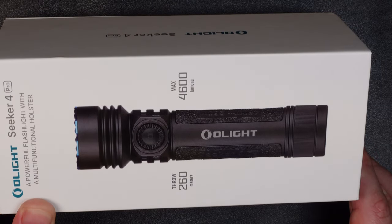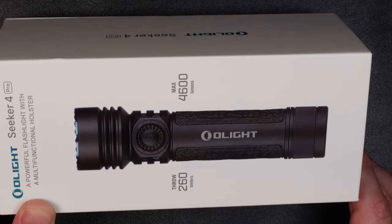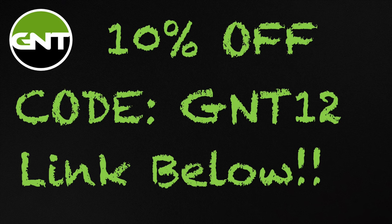Before we get too much further into this review, I did partner with Olight on this — they sent this light to me at no charge. Very thankful for them, and as a benefit to you guys, they are offering 10% off everything in their Olight store that's not currently on sale. So if you're watching this video and you like this light or another Olight product, use the coupon code GNT12 and click the link below to get your 10% off any Olight product.